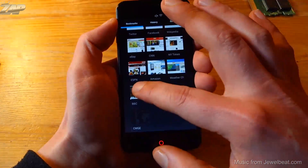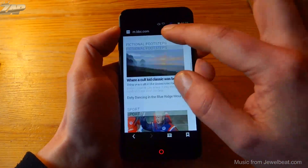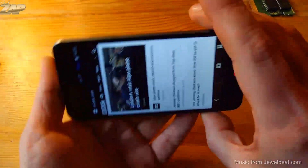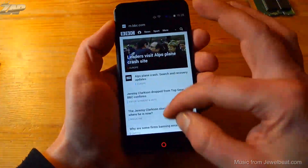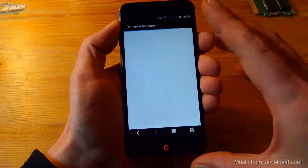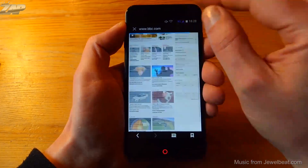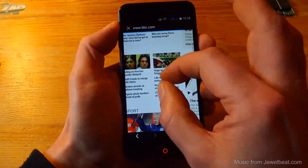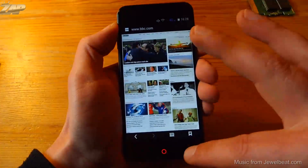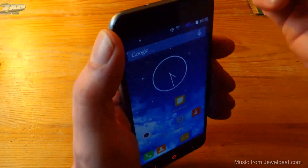Let's go into the browser. Loading the BBC homepage — BBC is loading very fast, zooming is no problem, and rotation speed is good. To be fair, let's also load the desktop site to see how this phone handles larger websites. It's loading fast and even for a pretty large website it handles it very well, so browsing should not be a problem at all.